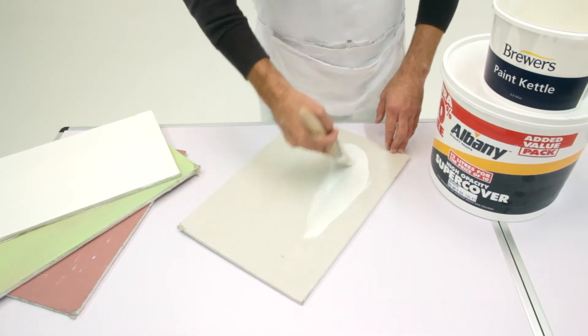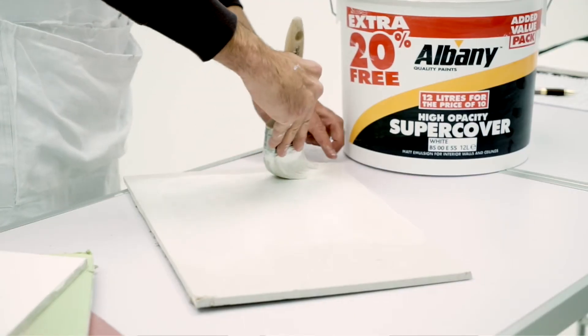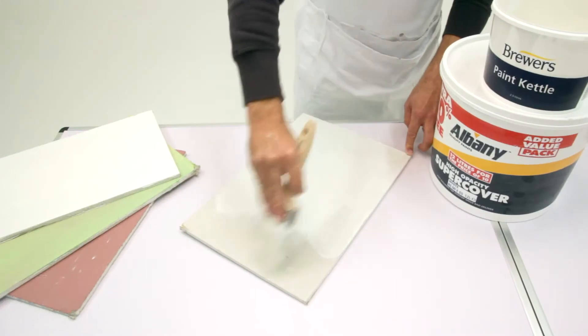As you can see, it brushes out just as well as it did when it was neat. You can brush, roller, or spray this product, and I would normally dilute SuperCover by 20% with clean water while spraying.